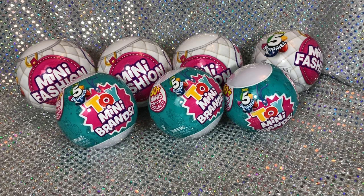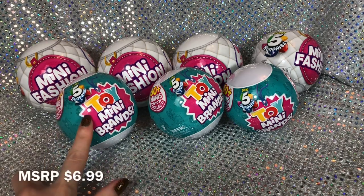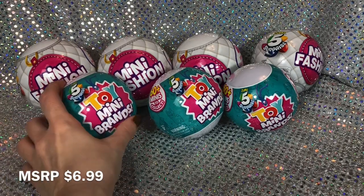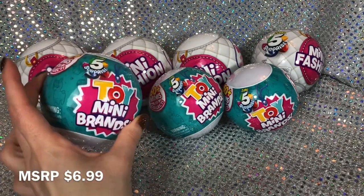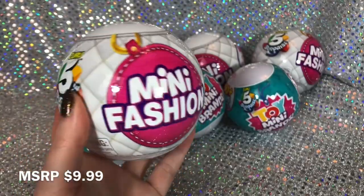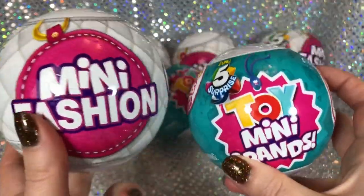It is time for another Zuru minis unboxing. I have three of the Zuru 5 Surprise Toy Mini Brands - these have been out for a while, I've had them for several months and have not gotten around to opening them. And then I found four of the Zuru 5 Surprise Mini Fashion.